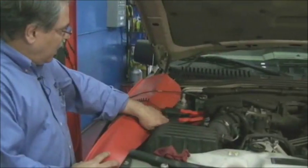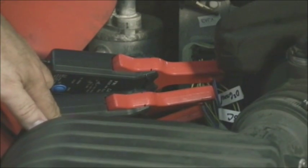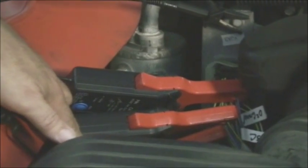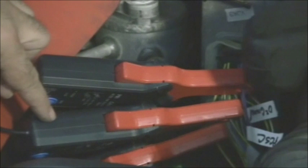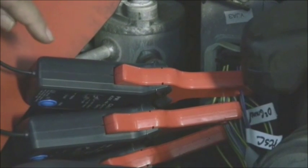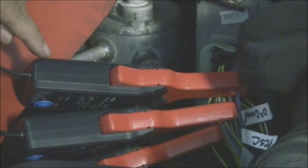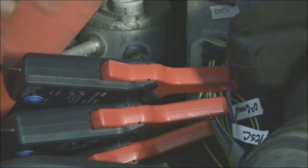What we have over here is pressure control solenoid A, which is the bottom amp clamp. That is on channel 1, and it will be a yellow wire. Then we're on pressure control solenoid B with the middle clamp. That is obviously going to be channel 2 — it's going to be the red wire. And then we have pressure control solenoid C, which is going to be channel 3, and it will be a green wire.